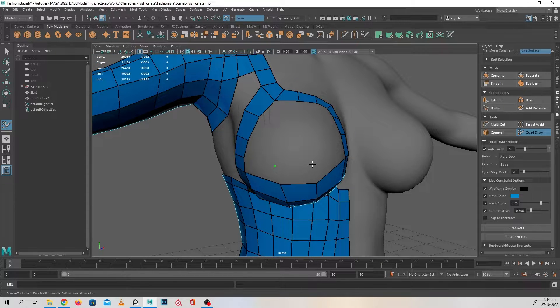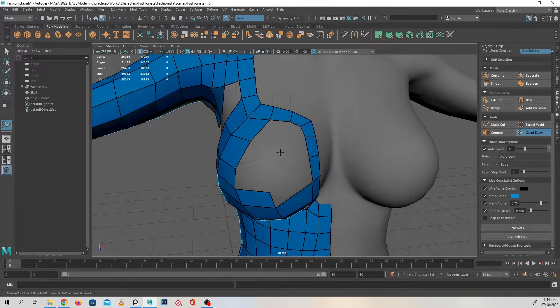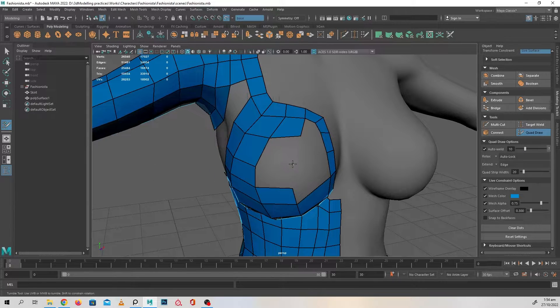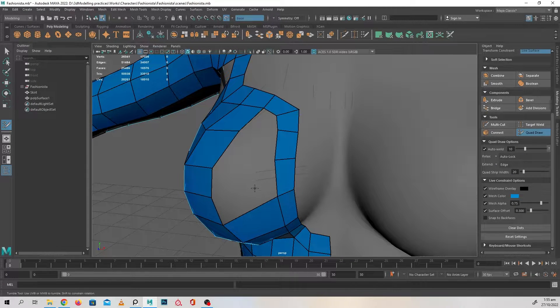So yeah, some places you might feel like the edges still aren't matching up — what am I supposed to do here? Don't panic. There's a way to match them and I'm going to show you that hopefully in this video, or maybe the next, but I'm going to cover that. So don't worry about it too much.